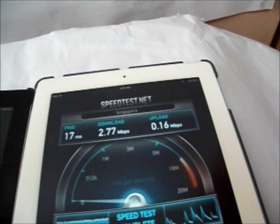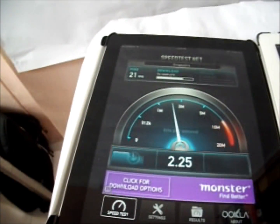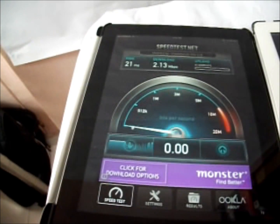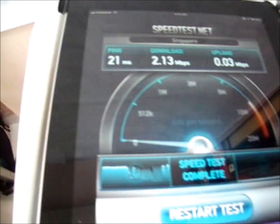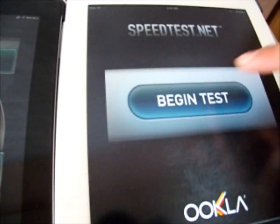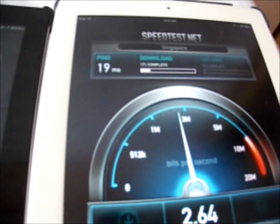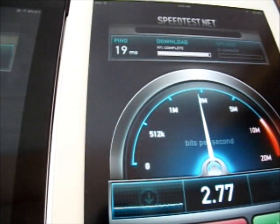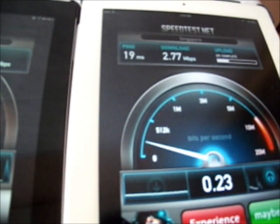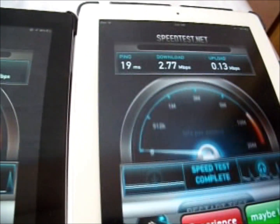Going to do the speed test one more time. The iPad 4 got about roughly 2.13 megabytes per second download speed and 0.03 megabytes per second upload speed. Now back to the iPad 3 — it's getting a lot faster than the iPad 4 actually, which is quite surprising: 2.77 megabytes per second download speed and 0.13 megabytes per second upload speed.